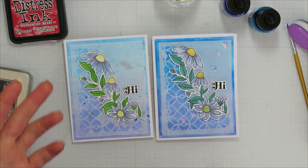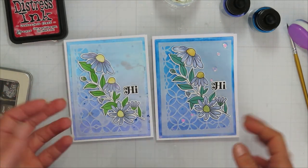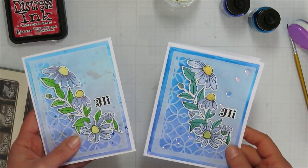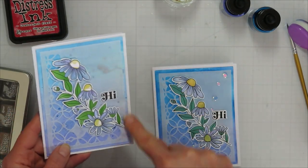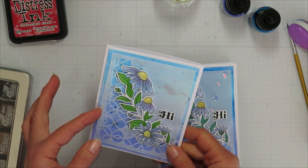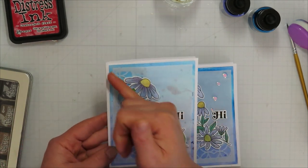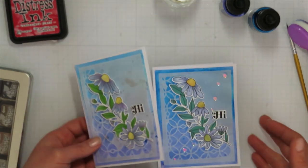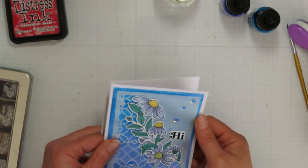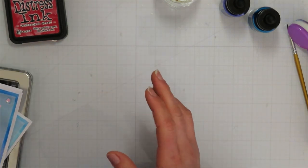This one is my original sample and this one is my class one — of course I switch it up a little in class because I don't always remember exactly what I did. That's kind of the fun in making multiples; you can switch them up. We're going to work on that background piece here. Keep in mind I'm doing a vellum overlay on this one, which adds interest and gives me a diagonal line to place the flower on later.